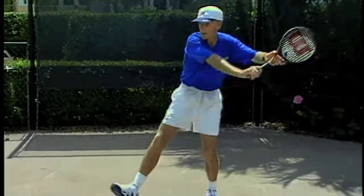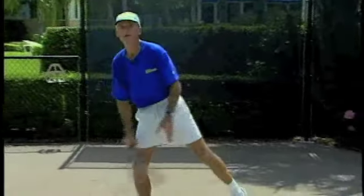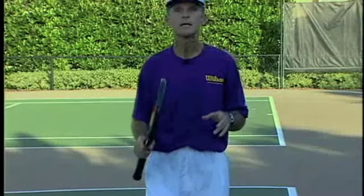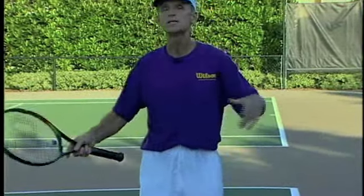Once you drop it down, front foot goes out. Now, lift and lean forward — that's the way you're going with the racket, and that's where you want your body to go. Forward and up. You want the racket and the body moving in sync. You want the racket to basically be an extension of your body.